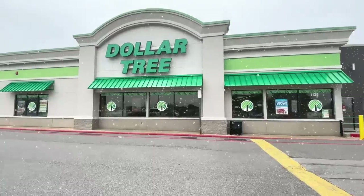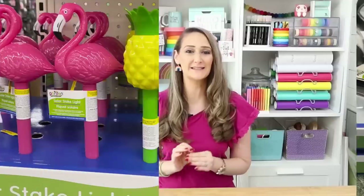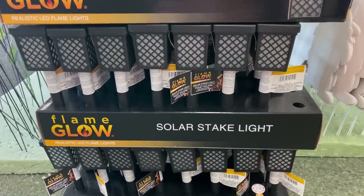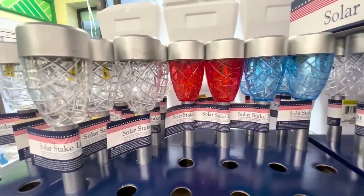One of my favorite products Dollar Tree carries are their solar lights, and this year they have come out with so many different varieties. Now is a great time to grab some of those solar lights, and I'm going to show you some amazing ideas of how you can use them in holiday decor.